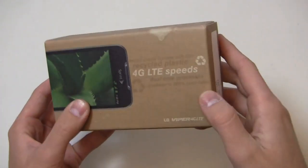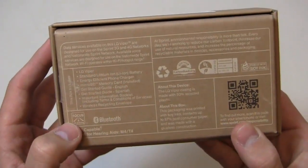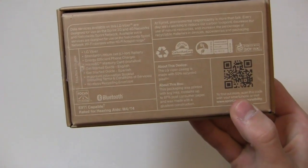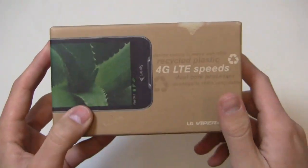The dual core processor package is 100% recyclable. Out of the box you get the LG Viper, a standard lithium ion battery, an energy efficient phone charger, a get-started guide, a micro SD memory card which is pre-installed, and some wireless recycling materials as well.